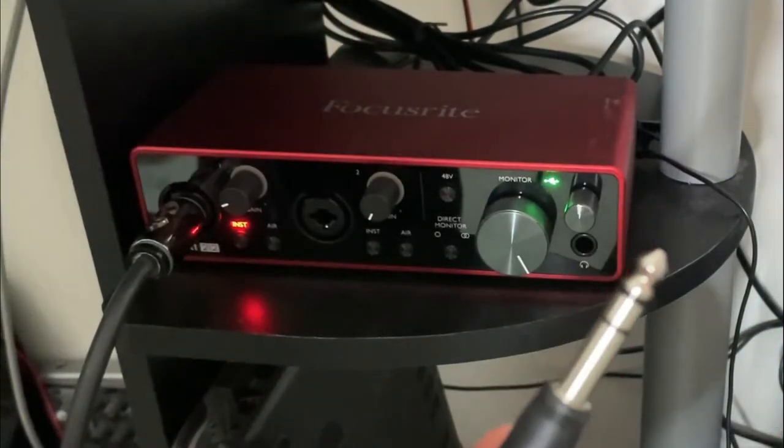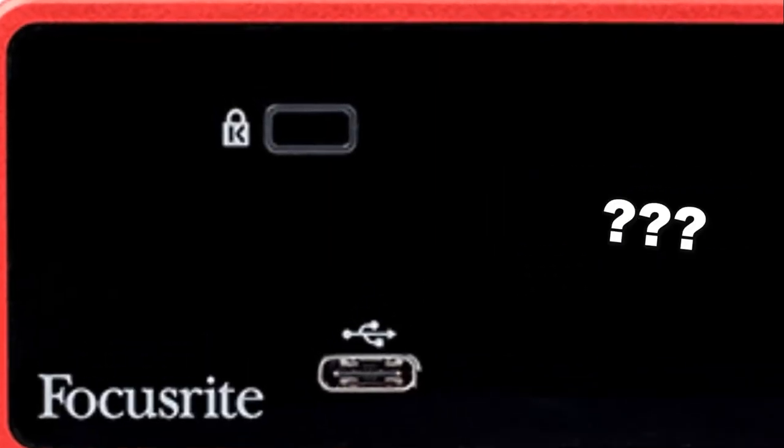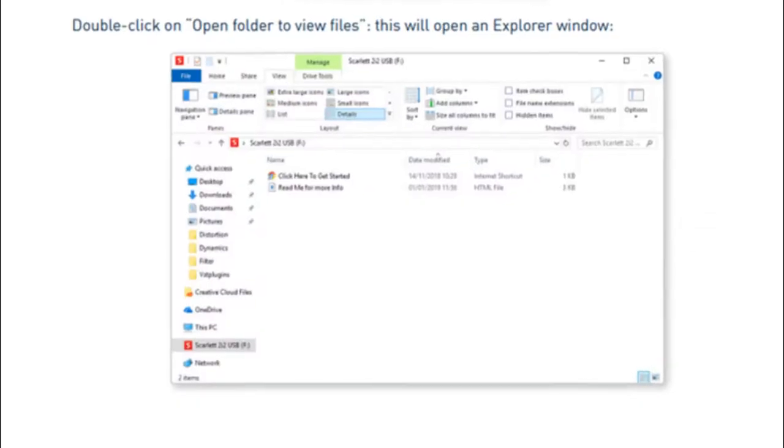as well as the headphone jack and level knob. Note that the headphone jack is a quarter inch. Now looking at the rear of the unit, you'll simply see the USB-C port used to connect the included cable, and the quarter-inch line outputs. There's also some kind of lock port there. Moving on, let's talk about the setup.